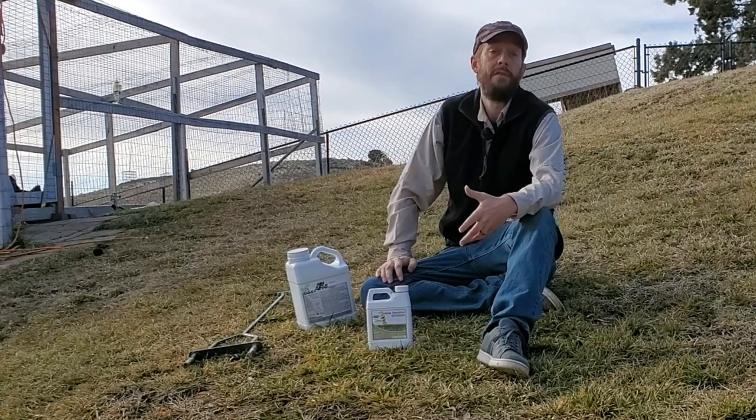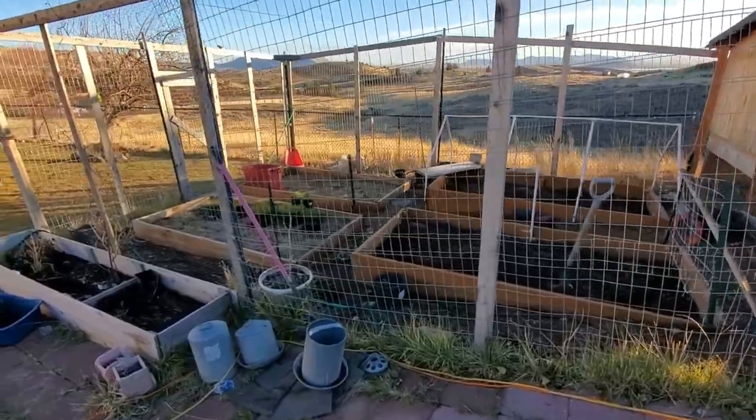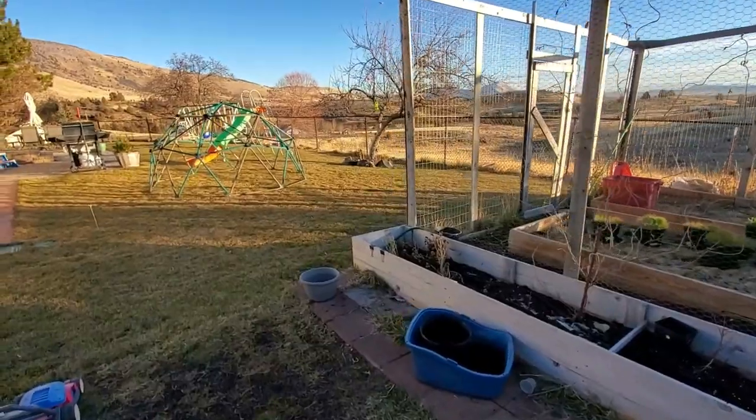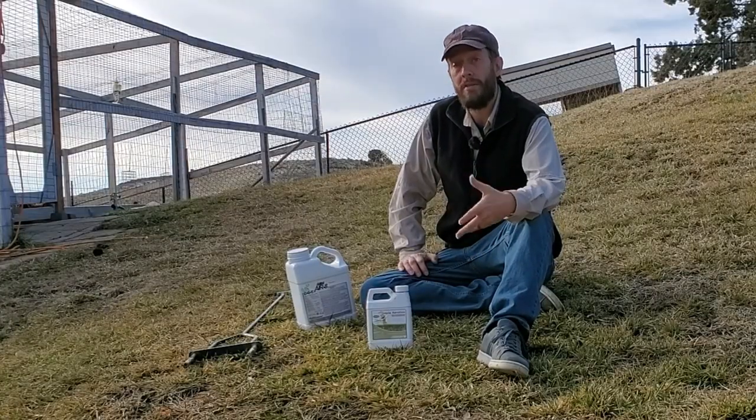As I'm recording this video, it is winter. People don't usually do things to their lawns in the winter. However, those of us that keep gardens and keep lawns know that the winter is the perfect time to start planning for the coming season.